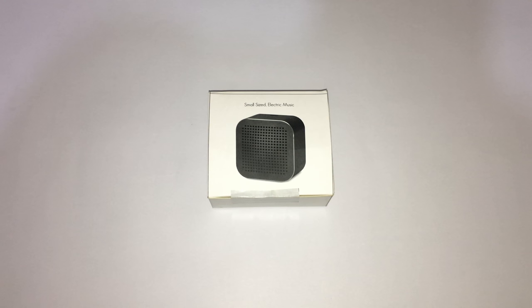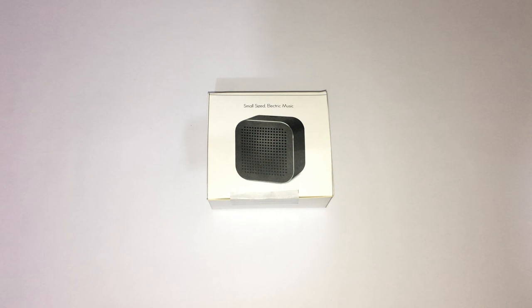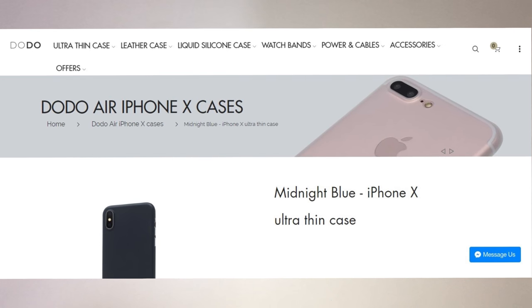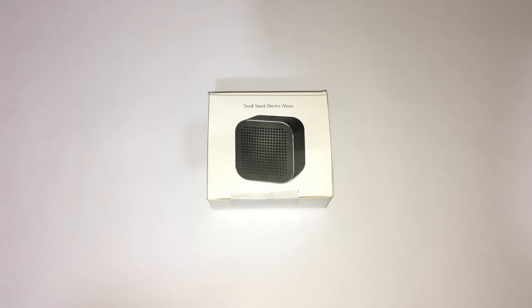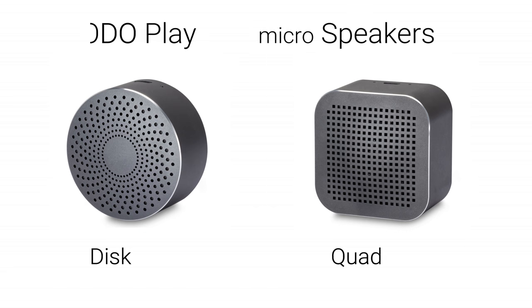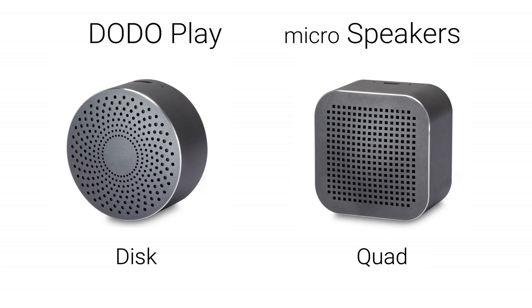Today I am going to review the CaseDodo Play Quad Series micro Bluetooth speaker. For those who don't know what CaseDodo is — CaseDodo is a company which makes the world's slimmest iPhone cases, that is 0.35mm slim and weighing only 2 grams. A new product range from them is the Dodo Play micro speakers, which come in two series: the Quad Series and the Disc Series.